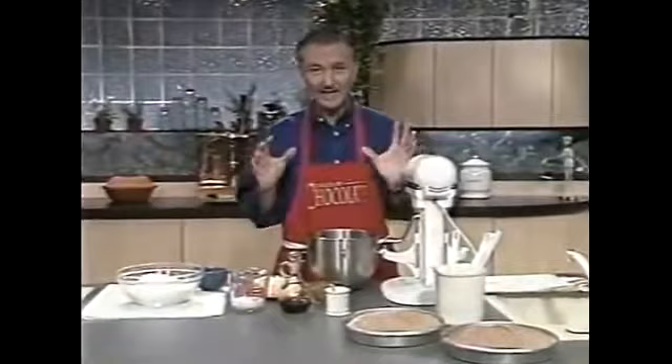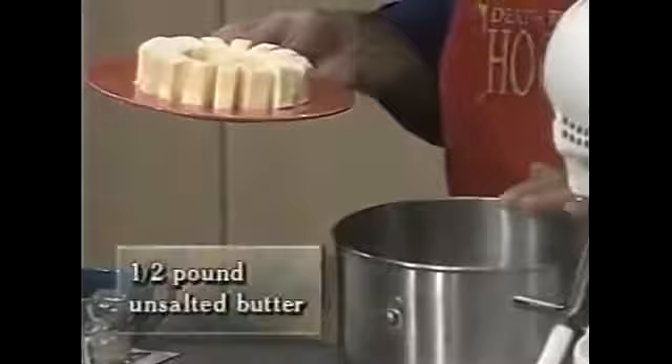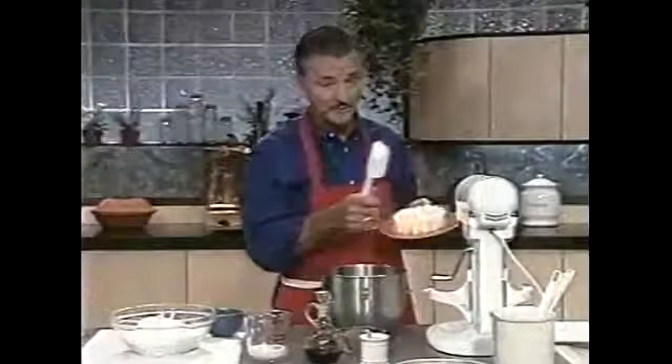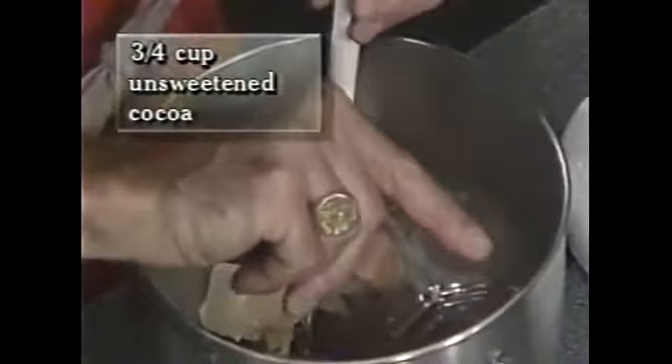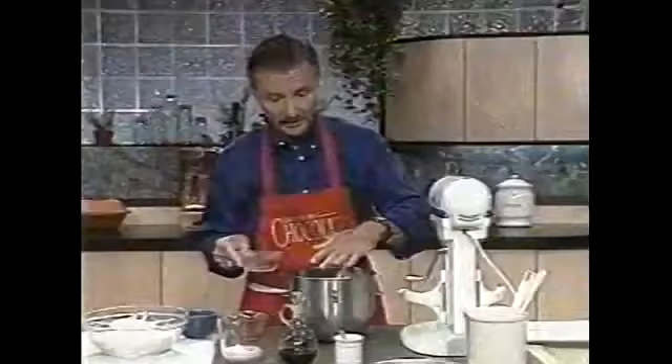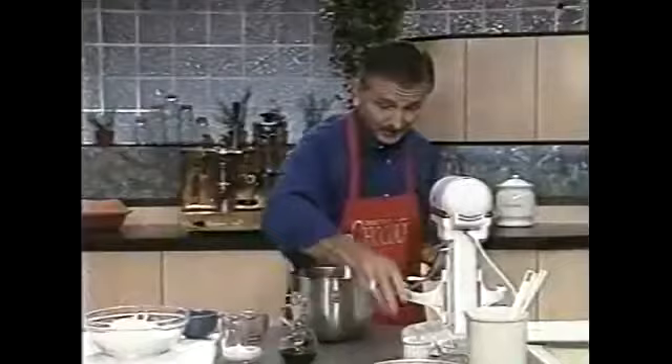We'll start with our icing. This is a really wonderful and light chocolate icing, and you may wonder how it could be so light with so much butter — well, it's all in the technique. We start out with half a pound of butter. I'm going to put the components into the bowl away from the mixer because I have quite a bit of cocoa to add — three quarters of a cup — and I want to drop it gently so it stays inside the bowl. Then we have our quarter teaspoon of salt, which helps bring out all the flavors. Now we'll put it on the mixer using a paddle.